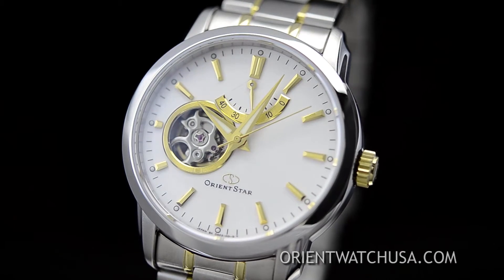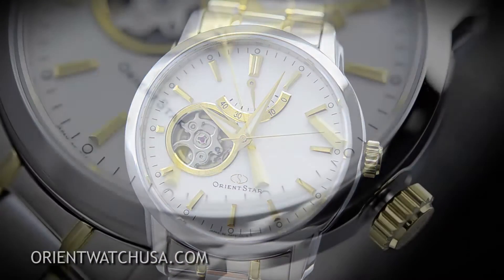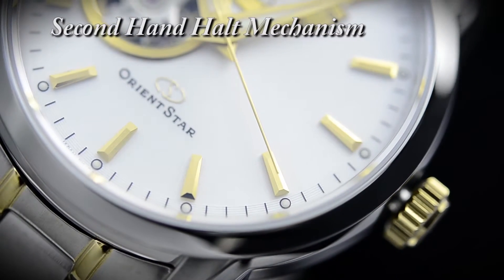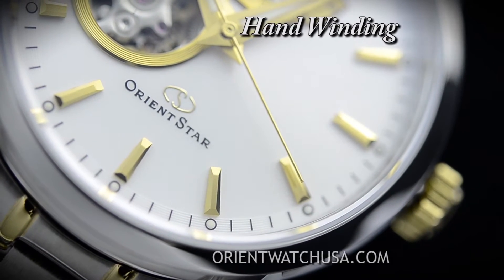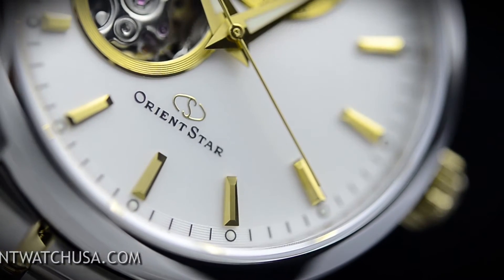OrientStar brand started in 1951 and uses Orient's higher tier caliber movements and case with upgraded appointments throughout the watch. OrientStar is made in Japan at Orient's own facility, so you can absolutely trust the quality and reliability of these timepieces.